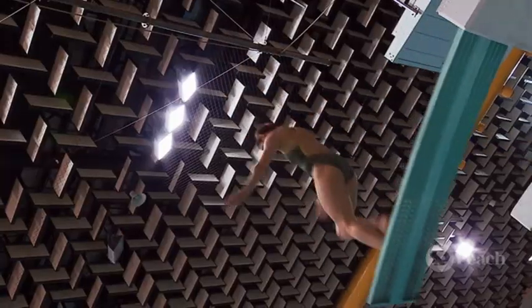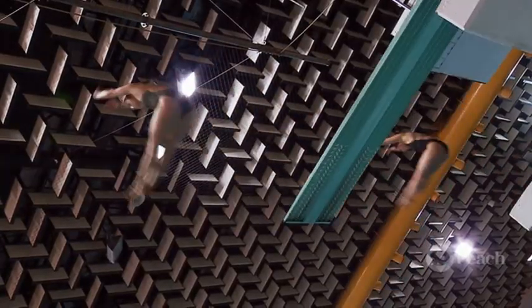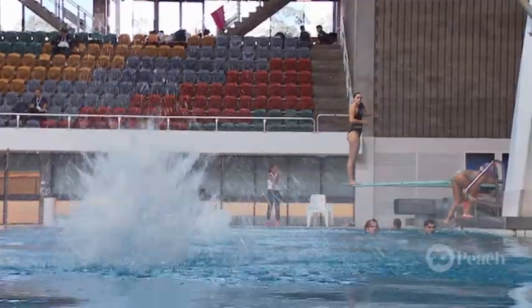So what's the key to a really clean entry? It's all about being as straight as you can and as vertical as you can when you're going through the water. You want to be able to squeeze your body and go through the water like a pin — like a pin drop.